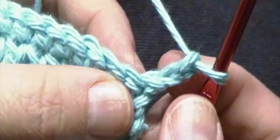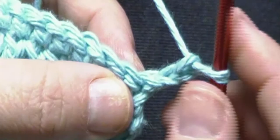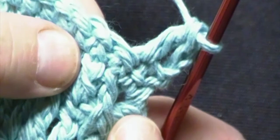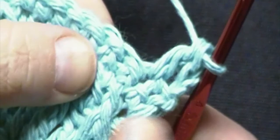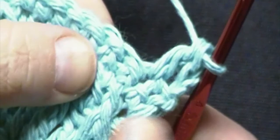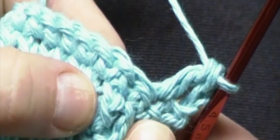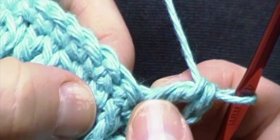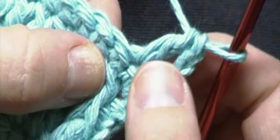To begin round 6, we will chain 2. The chain 2 counts as your first double crochet. You will then work a double crochet in the second stitch. Now working in the double crochets from two rows below — which would be round 4, since round 5 was the single crochets we just worked — skipping the front post double crochet, we will work a front post double crochet in the next double crochet.